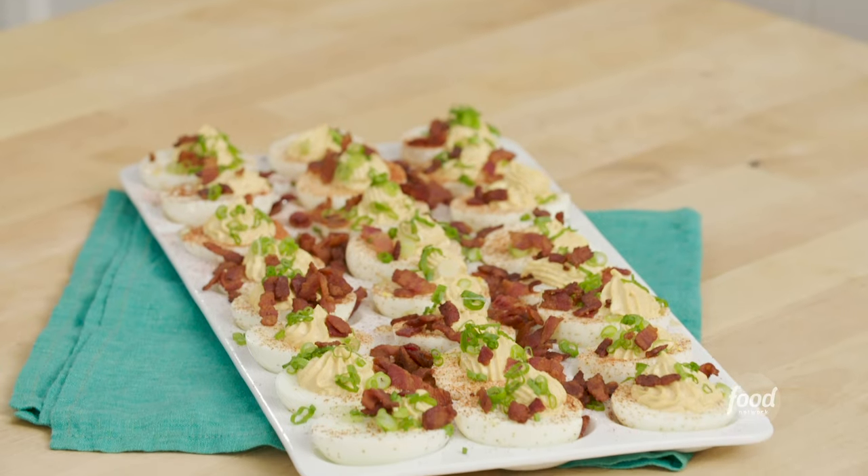We are going to make deviled eggs with bacon. Such a classic, so good.